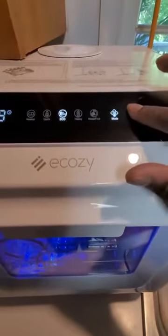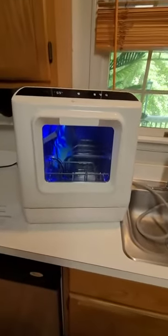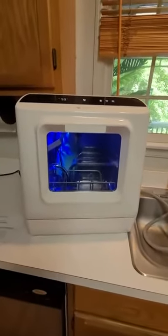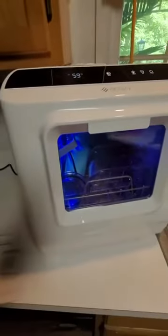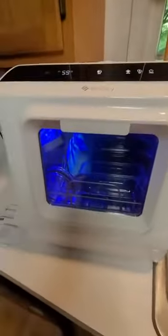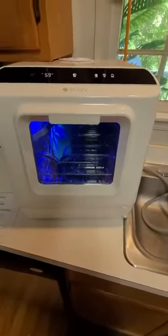So let's start it. All right, it's making some noises. And that's it.